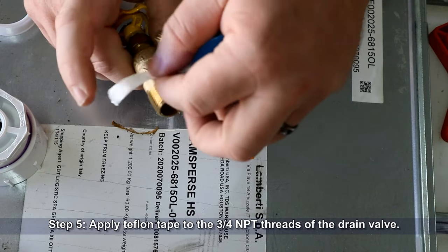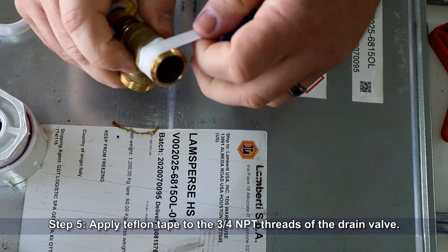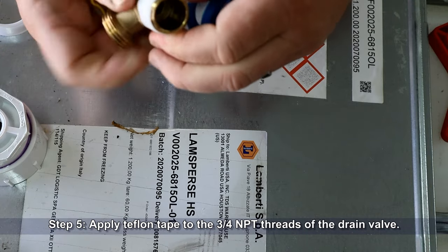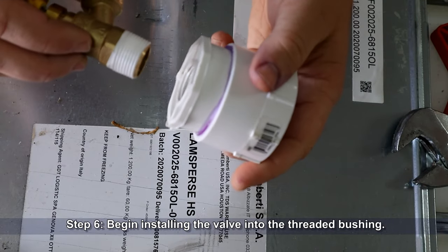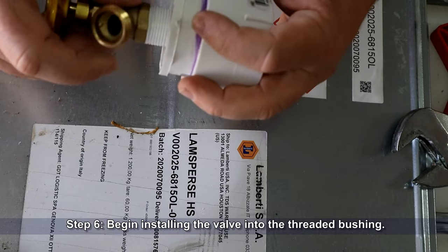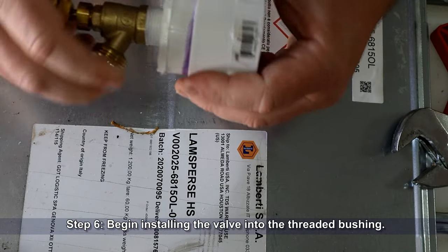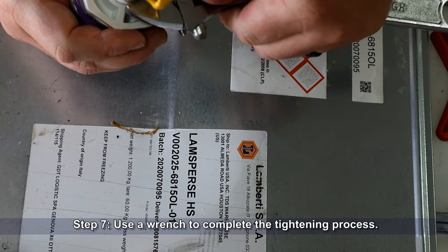Apply Teflon tape to the three-quarter MPT threads of the drain valve and begin installing the valve into the threaded bushing. Go slow at the beginning so that you don't mess up your Teflon tape or cross-thread the fitting. Use a wrench to complete the tightening process if necessary.